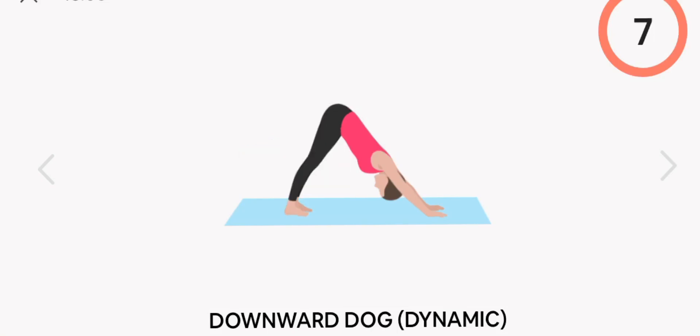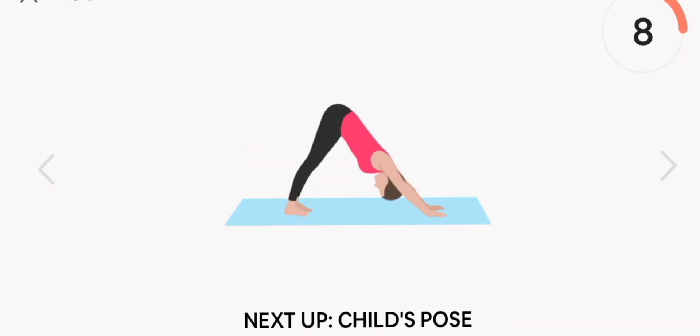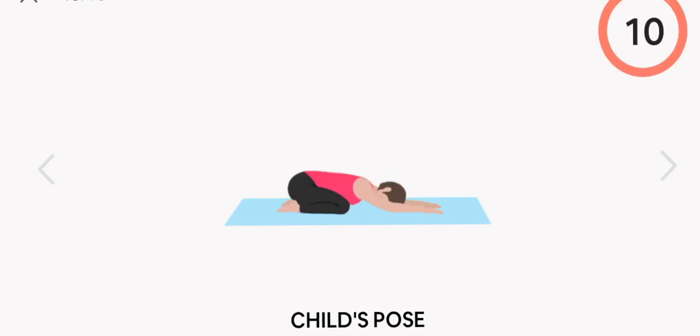Next up, dynamic downward dog. Start. Rest.